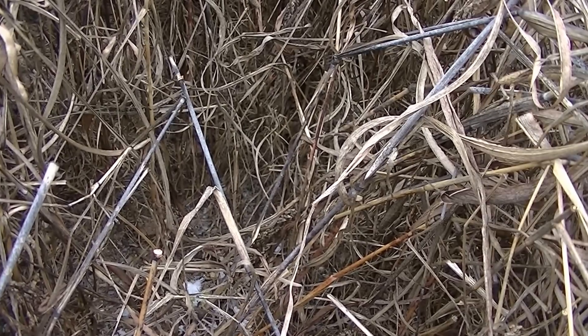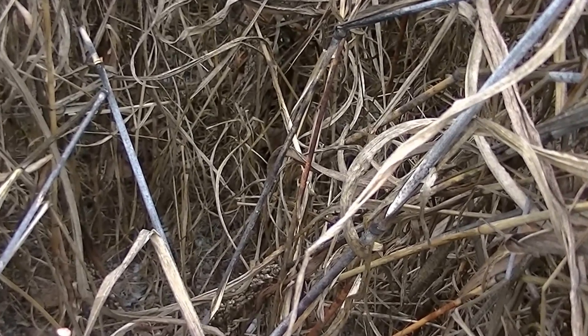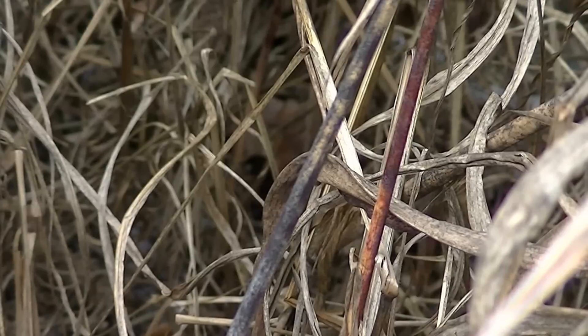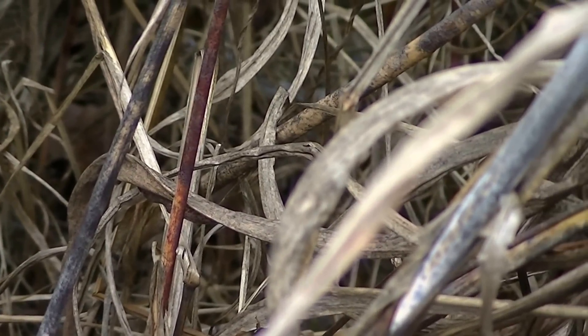With the sorghum sudangrass and pearl millet being so tall, it blocks out the sun. You can see down here at the soil level there is very little to no weed growth because of that blocking of the sun — so it does a fantastic job all by itself.